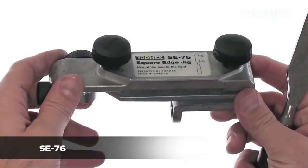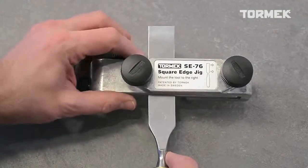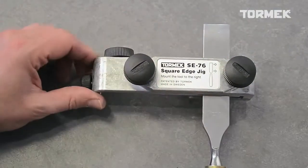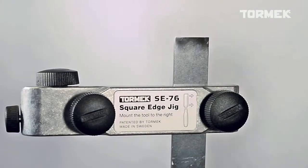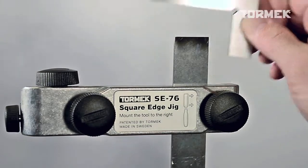The patented design makes it easy to mount the tool correctly in the jig. First, adjust for the thickness, then slide the tool onto the straight shoulder of the jig and tighten. A square positioning in the jig is an essential prerequisite to get a square edge when sharpening.